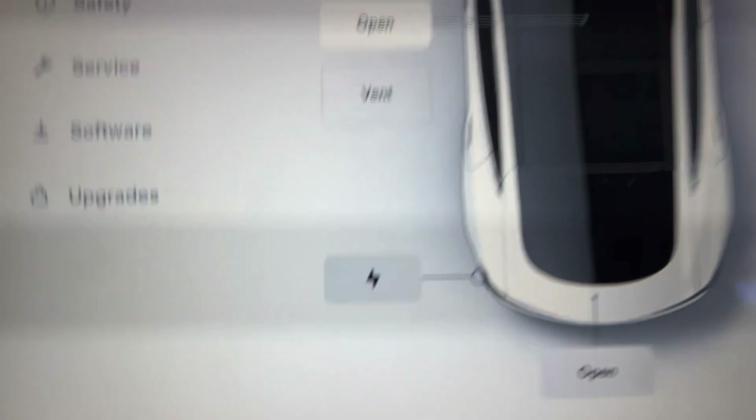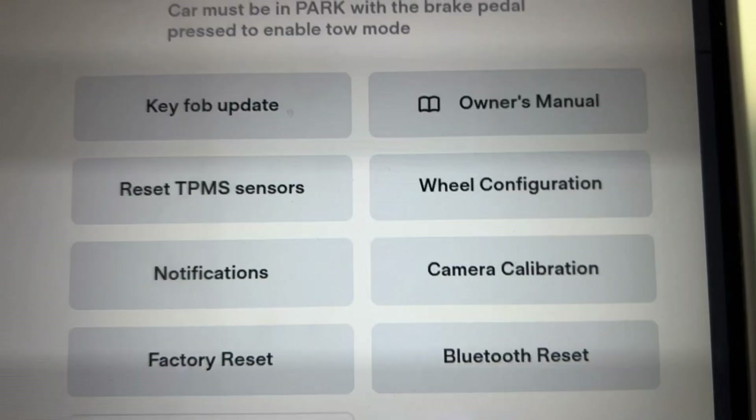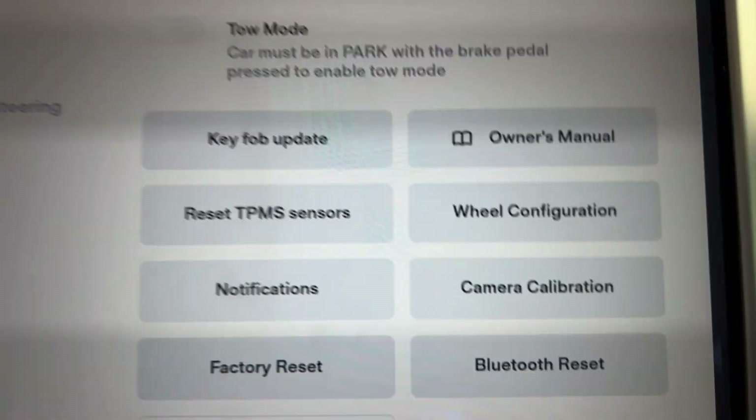What I was talking about earlier is when you go to service right here, you see a totally different menu and you don't see the door handles — that's why you have to do the steps that I showed you.